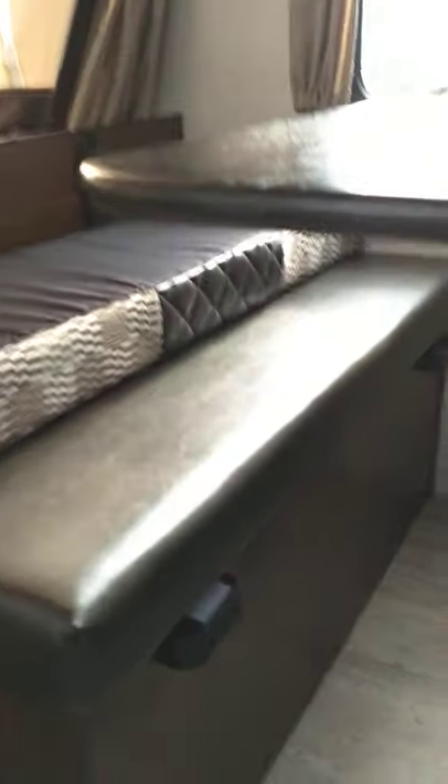This jackknife couch — you just pull up on it and it'll jackknife flat. You can drop the posts on this table and set the tabletop onto these cleats, then put the cushions in to fill in the space.